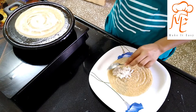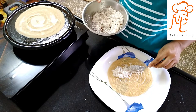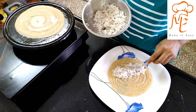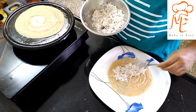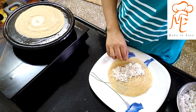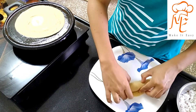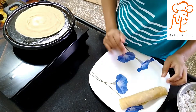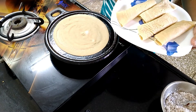Put it in a bowl and fill it in a bowl. Now we are ready to make the recipe, so we will try to make the recipe for all of this.